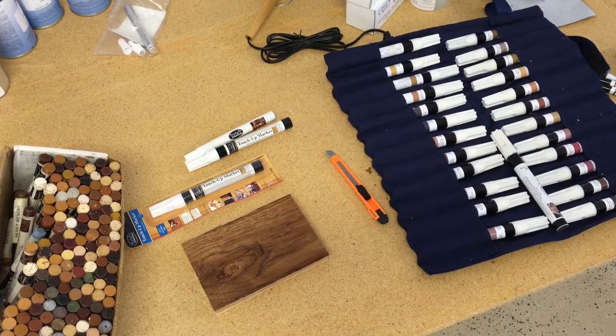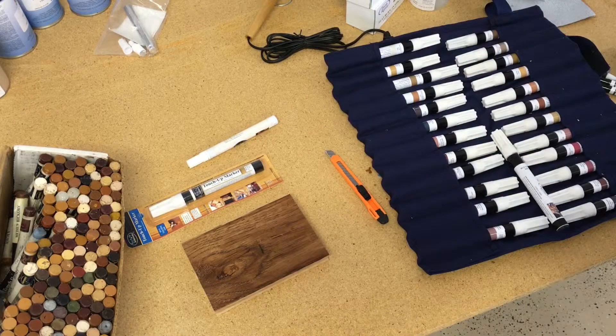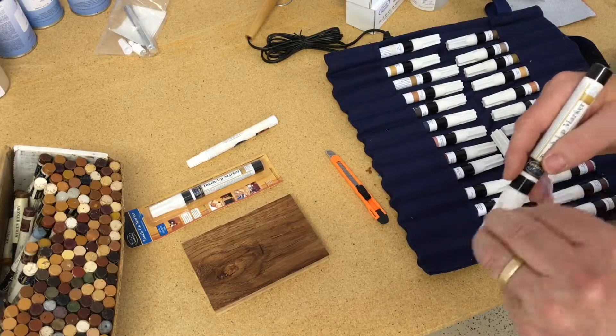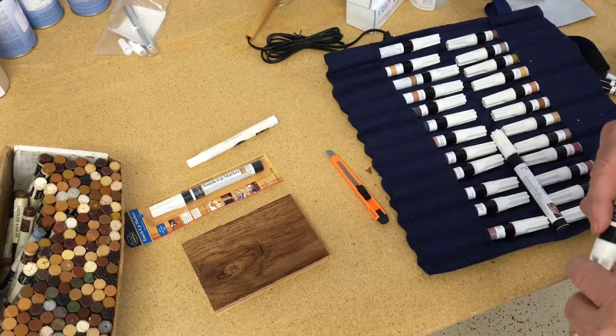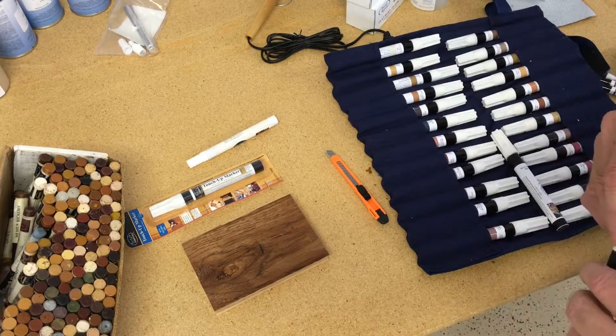This will be a video demonstrating our felt markers. Our felt markers are dye based, so they're translucent. We can see through the color to the grain below. They're available in 72 stock colors.